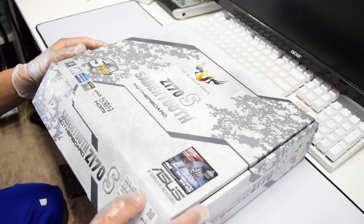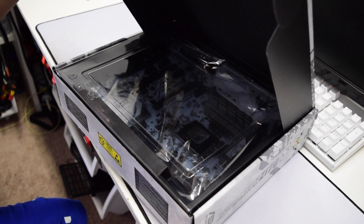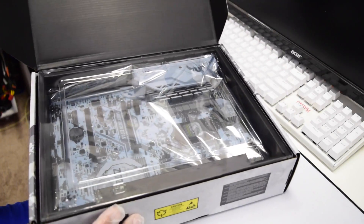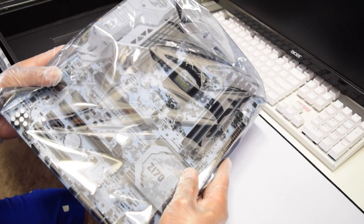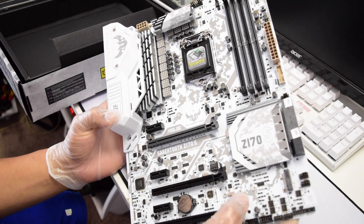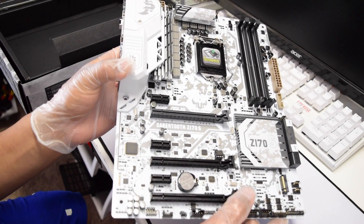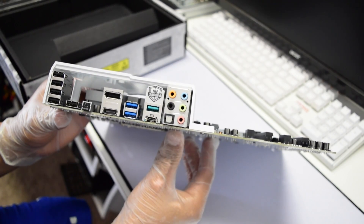I'm going to start off by opening the box and see what's inside. The camera doesn't do justice to the look of this beauty in real life. These are the back IO connectors — we'll get to that in a minute.